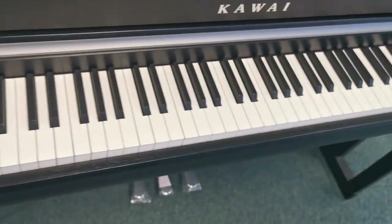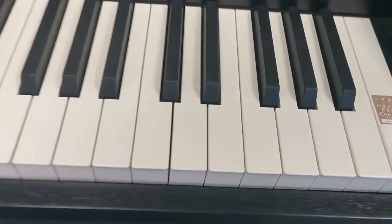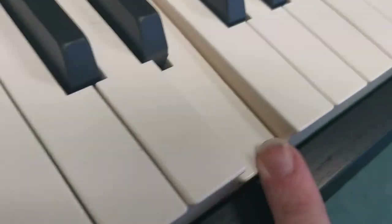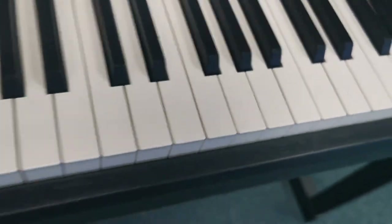It's 88 fully weighted keys and they have the Grand Feel Compact touch on it — you can see it's still got the sticker on it. They're all wooden keys, so if I press one down you can see they've got gorgeous wooden keys to it as well.